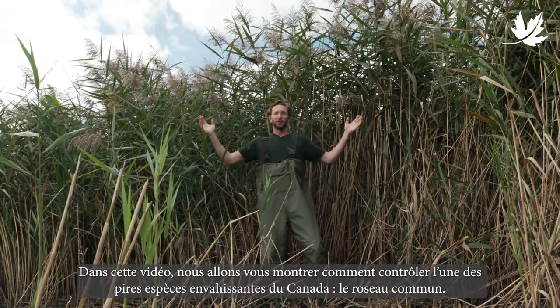Hi, Jacob here with The Nature Conservancy Canada. Today, we're going to show you how to control one of Canada's worst invasive species, Phragmites australis.